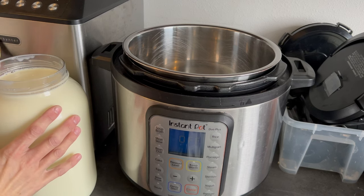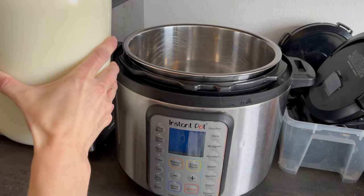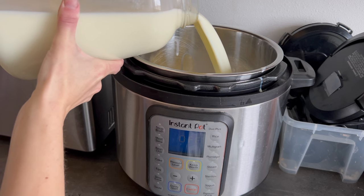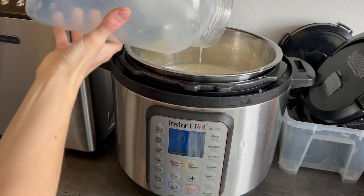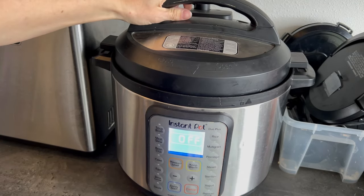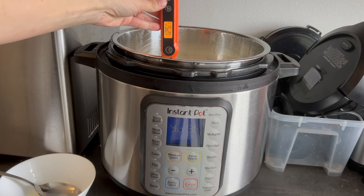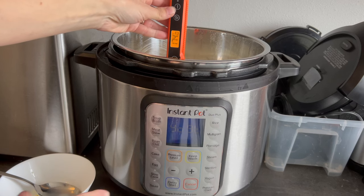While that milk heats up, I'm going to get my yogurt going in my Instant Pot. If you don't have one, you can do this over the stove — it's just a little more hands-on. I'm making a gallon, but adjust to your family's needs. After dumping the milk into the Instant Pot, I put on the lid and hit the yogurt button until it says boil. We want to get it to 190°F, but I found the yogurt setting gets it to about 180°F, so I'll show you how I deal with that in a minute.